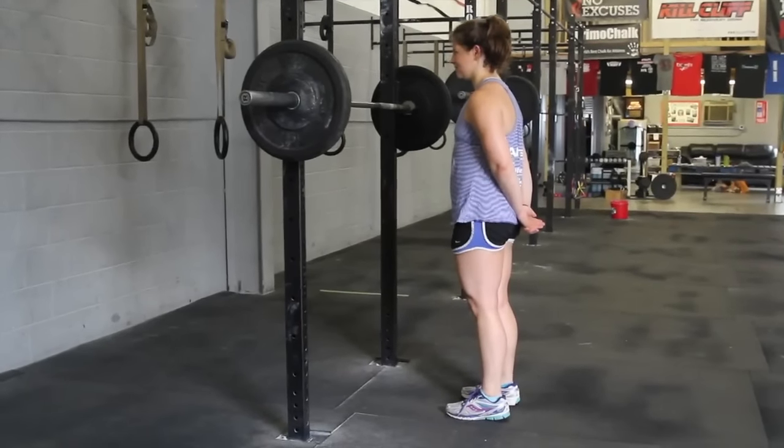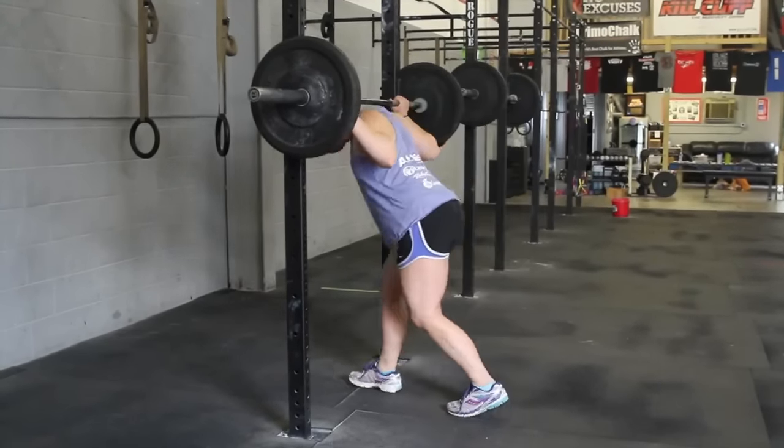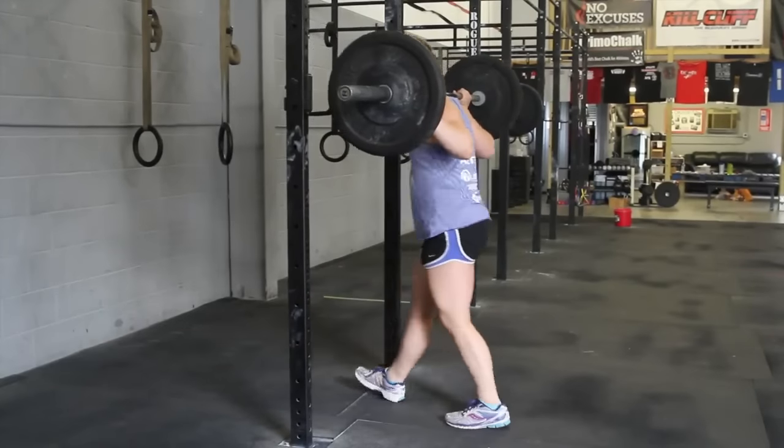The athlete may not touch the bar until the three, two, one, go countdown. At that time, the athlete may then unrack the bar and begin their reps.